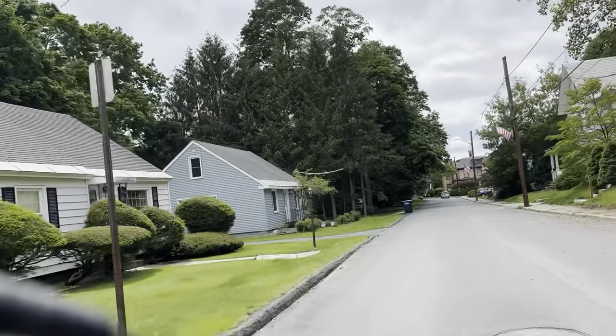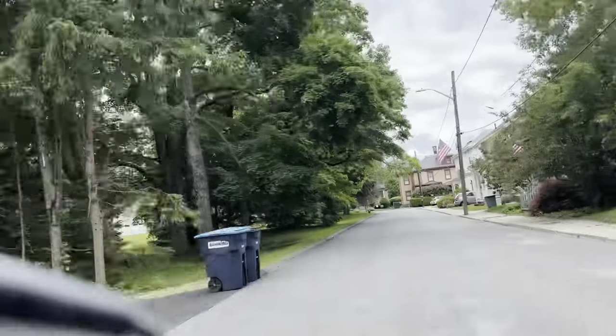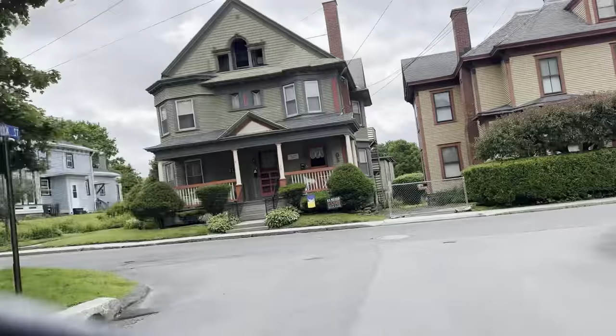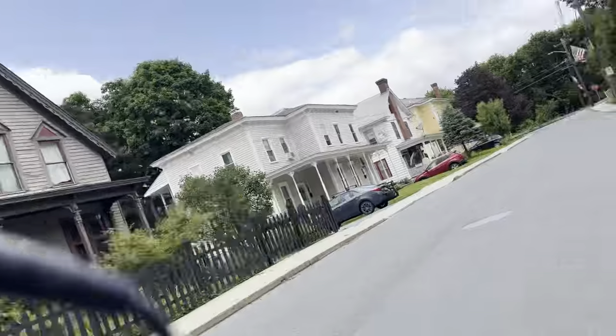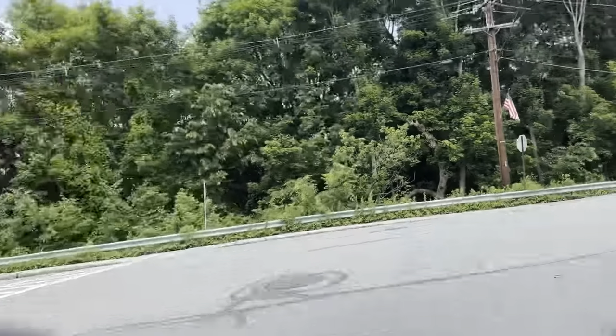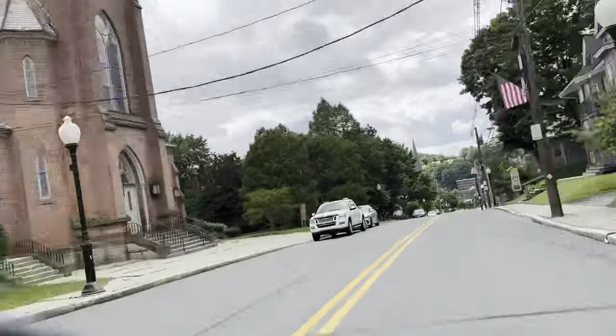I took it for a quick spin this afternoon. It was actually the one day it wasn't raining, so here's a little bit of footage of me riding the bike around town. I live in a very hilly town and I have to tell you the thousand watt motor had no trouble getting up and down these hills.